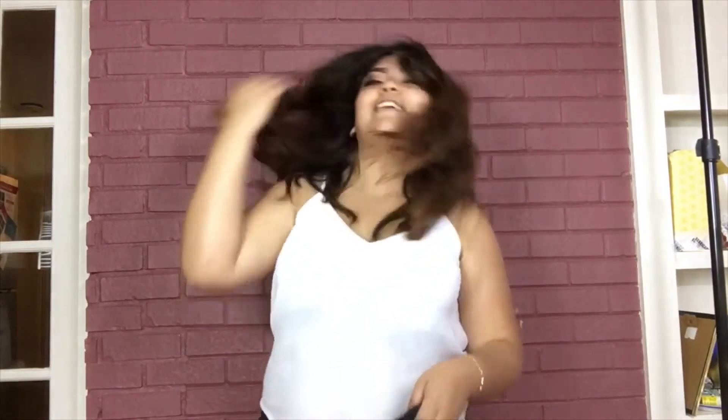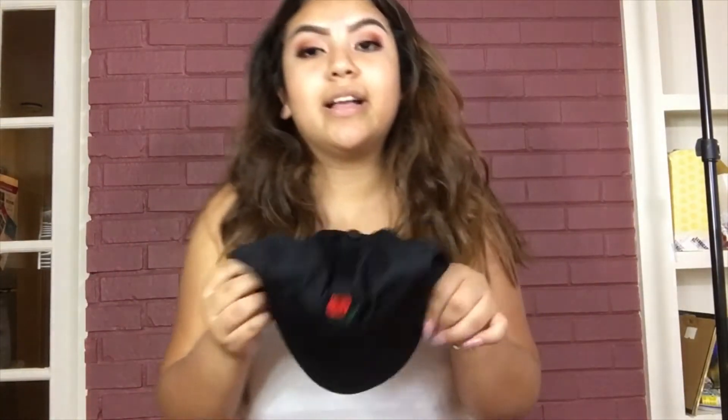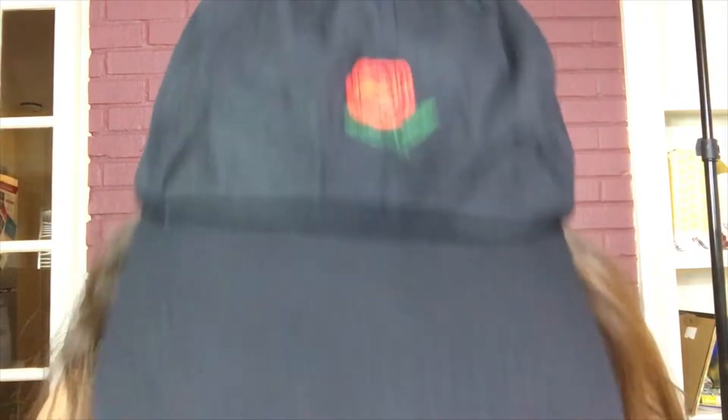Okay so this is the black rose hat. Let's try this on — this is how it looks. It's a nice cloth material like the other one, and it's really really cute.